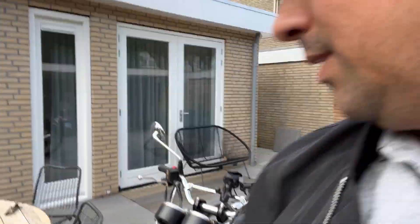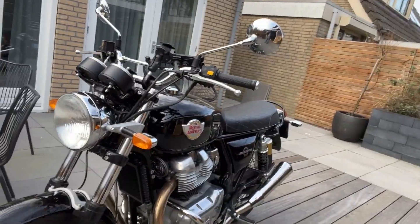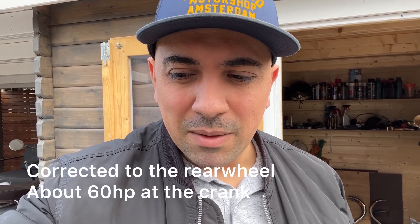I'm back home with the Interceptor 650 and I'm very pleased with the way it handles and performs. It's got 50 horsepower on the back wheel and 63 Newton meters of torque. Most importantly, the way it rides — it pulls so well that I run into the rev limiter in top gear, which means I could probably go up one tooth on the front sprocket or down two teeth on the rear sprocket. I'm very happy with the way things have turned out. Hope you enjoyed this video.